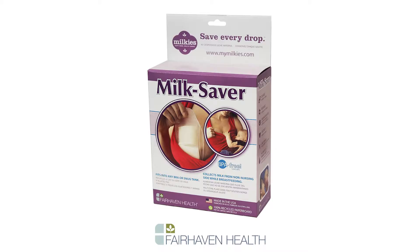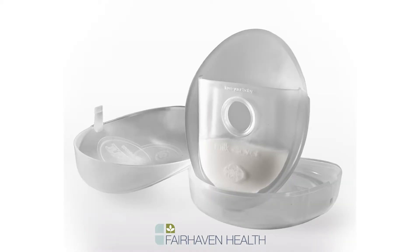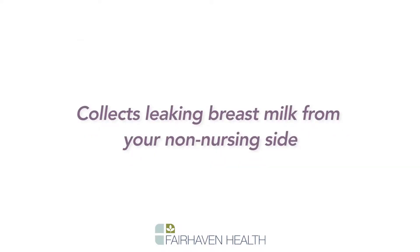The Milkies Milk Saver is an innovative product for breastfeeding moms to help them save every last drop of breast milk. It collects leaking breast milk during the breastfeeding session.